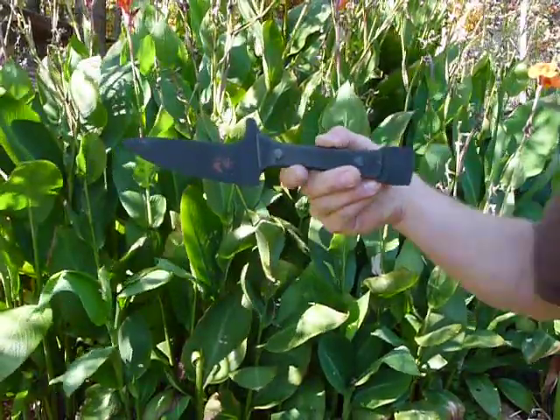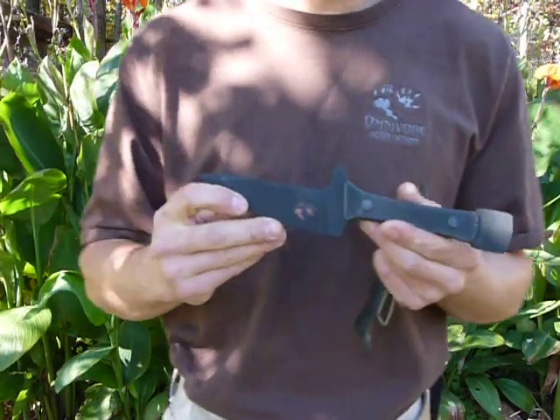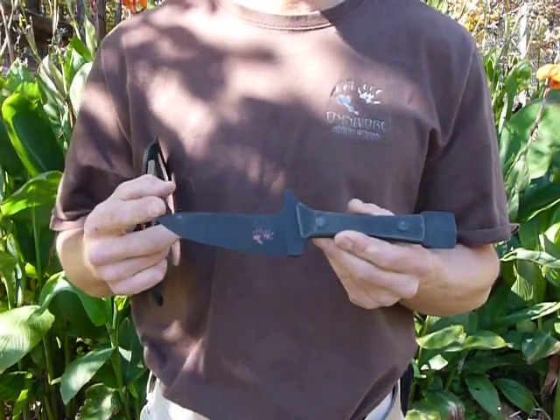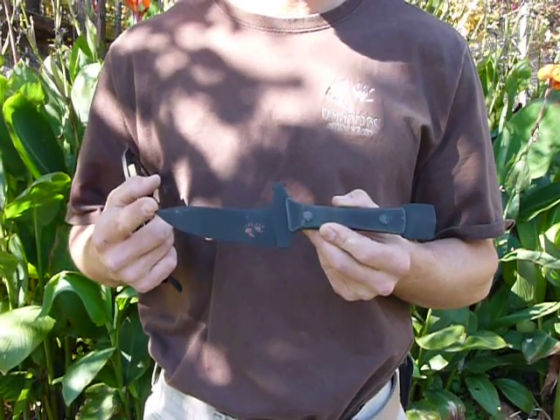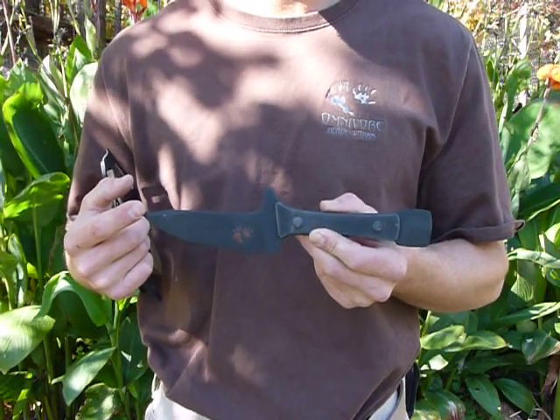This is Jared with Omnivore Blade Works, and I want to show you the new Lotor sear knife. This is a pretty cool knife, and I designed it for helicopter pilots and bushcrafters of all sorts.